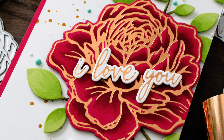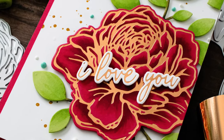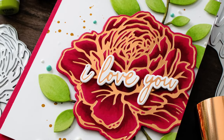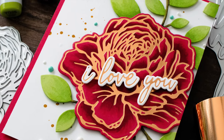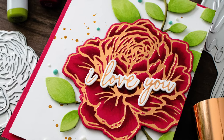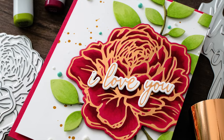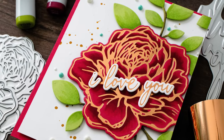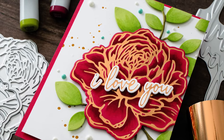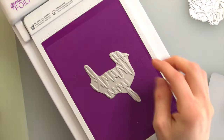I finished off this card by using some Copic markers to add a little bit of shading to the peony. I also brought in a Simon Says Stamp leaf cluster die, cut that out from some green cardstock, and colored it with Copic markers. I added a little bit of splatter and nuvo drops to the background of the white panel, and finished off the card with an 'I love you' sentiment also foiled with the Picket Fence Foiled Impressions hot foil stamps and dies, using the same rose gold foil on white cardstock.